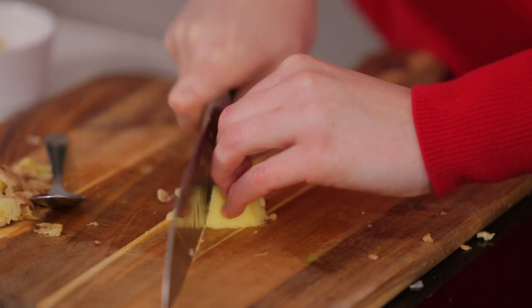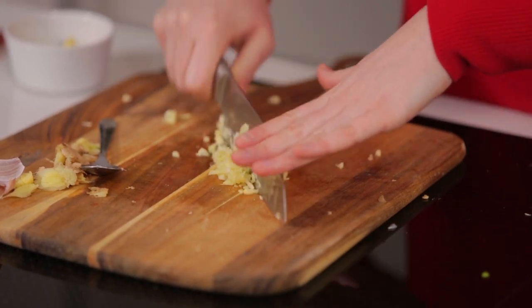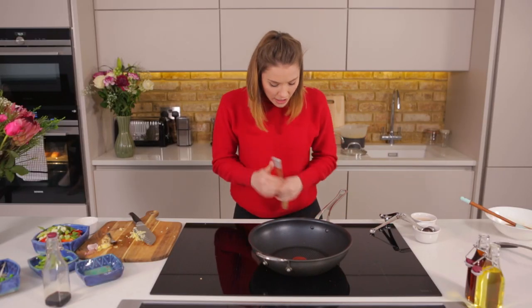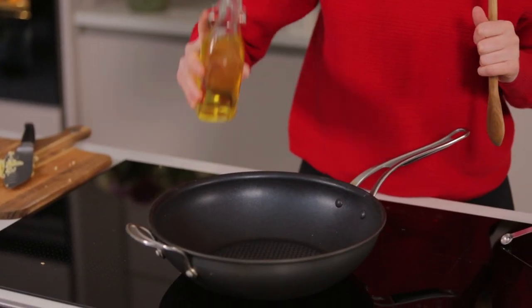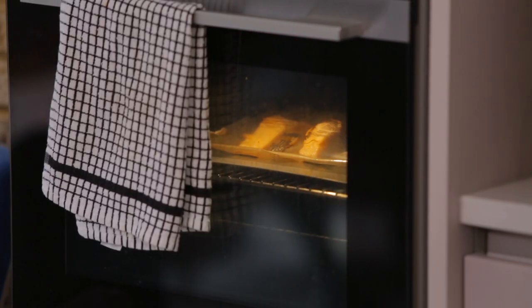We also need about one and a half centimetres of ginger and one clove of garlic. With our final prep done, it's time to bring it all together in a harmonious family of gorgeous oriental flavours. We've got a massive wok going on a nice high heat with half a tablespoon of vegetable oil, and our salmon is still in the oven, just hanging back there.